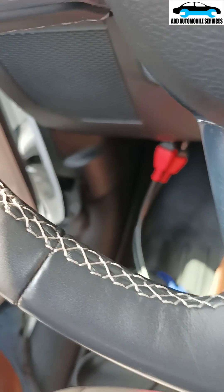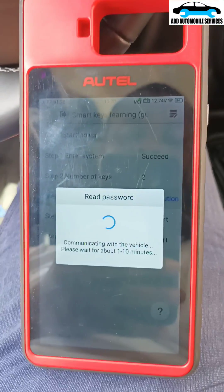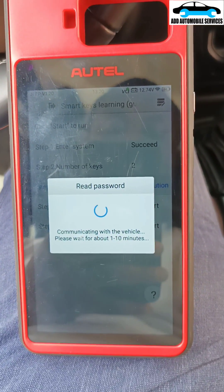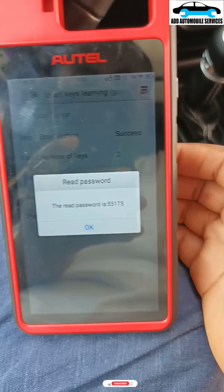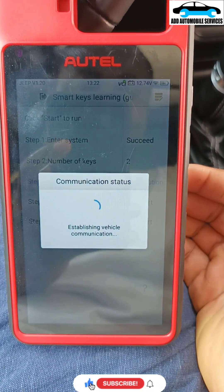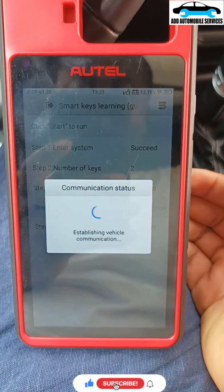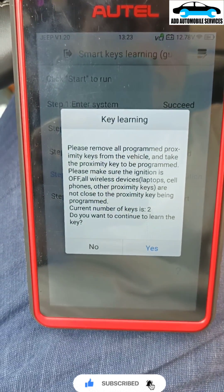We are connected to the 12 plus 8 or 8 plus 12. So let's wait for it to finish reading the PIN code. It was able to read the PIN code successfully. I'll proceed to the next one — programming key. Reading the PIN code was successful.